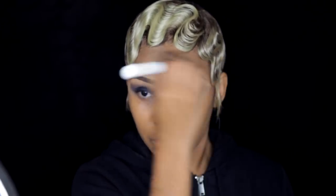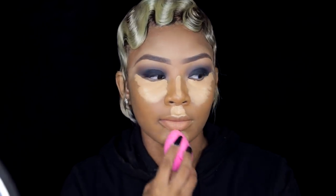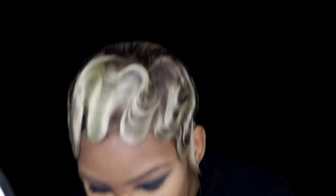I'm going into the Tarte Shape Tape concealer — the same one I used for my eyelids — in the color Tan, and putting it under my eyes, on my nose, my cupid's bow, and my chin. Then I'm blending that out with a damp beauty blender. Make sure you dampen your beauty blender with water because it blends so much better — beauty blender themselves have said it's supposed to be used with water.